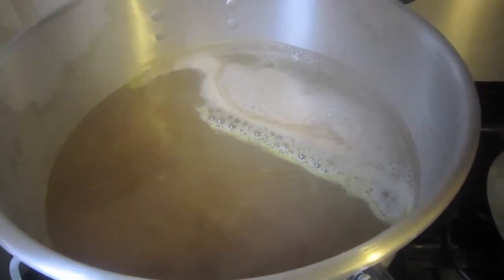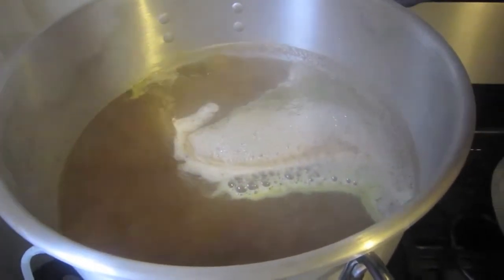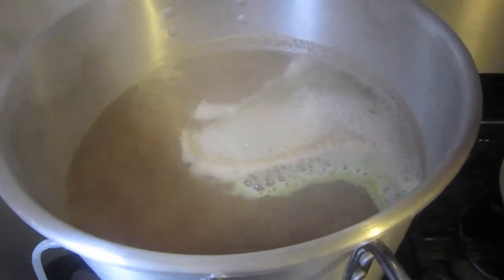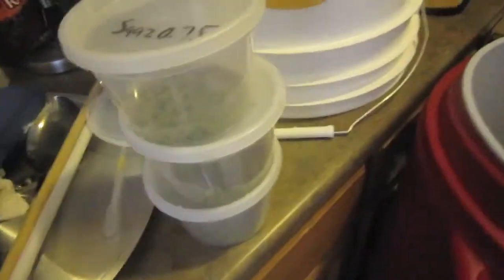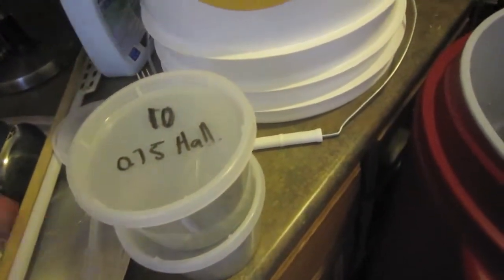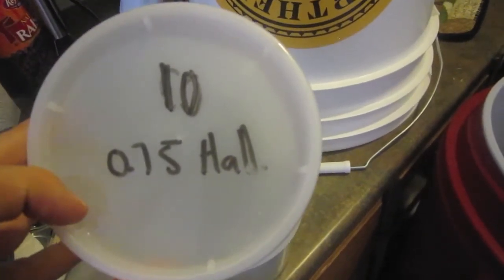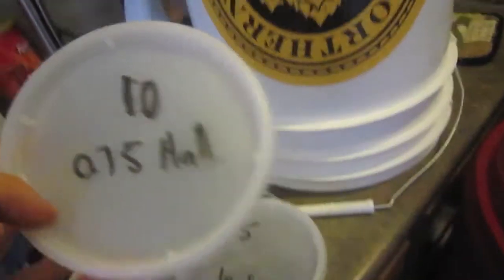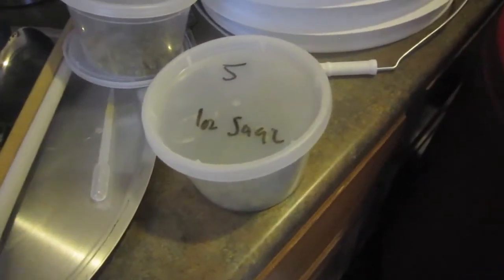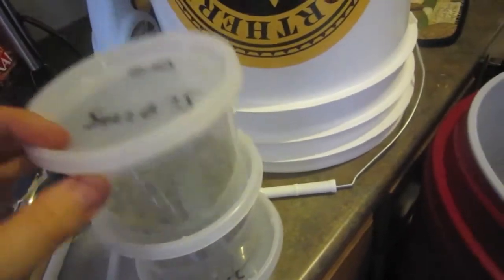The next addition isn't for another 40 minutes — at the 20-minute mark. So you have a 20, a 10, and a 5-minute addition, just to give it a nice hop flavor and aroma. I have them all weighed out here. At 20 minutes we'll have three-quarters of an ounce of Saaz; at 10 minutes three-quarters of an ounce of Hallertau; and at 5 minutes an ounce of Saaz — alternating between Saaz and Hallertau.